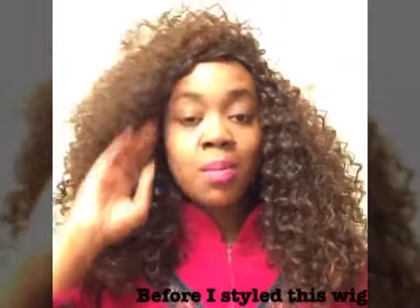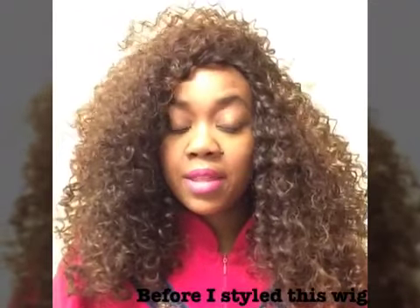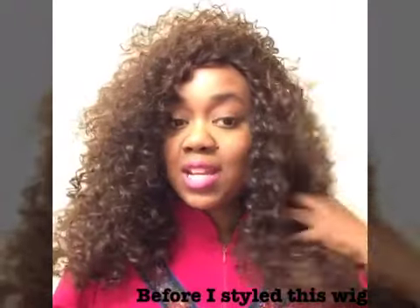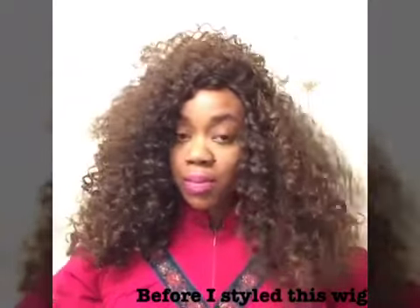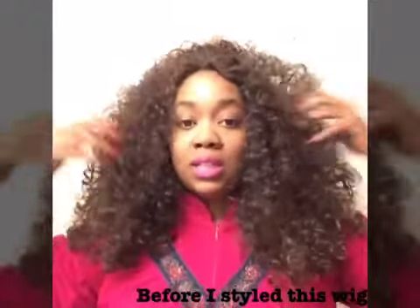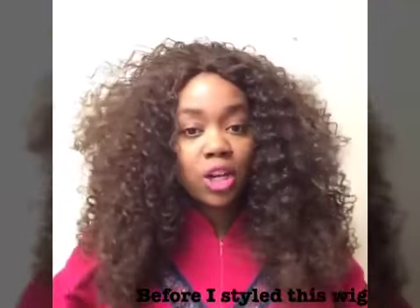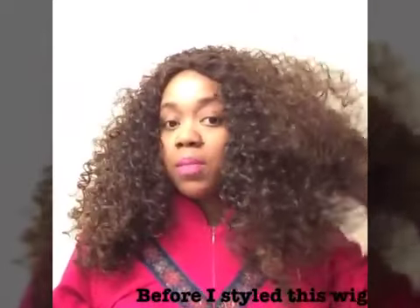Hey Cuties! I wanted to come in with a short clip to let you know how this hair was before I cut it and styled it up. Yes, this hair is like too much hair for me. This is how you'll get it straight out of the package — kind of big and wild, just everywhere. So I am going to have to do a lot of trimming to this wig. I did want you guys to see how it came straight out of the package.